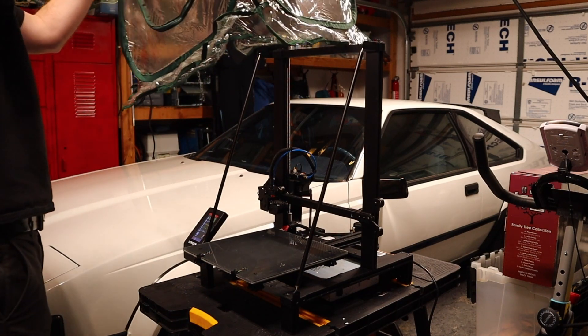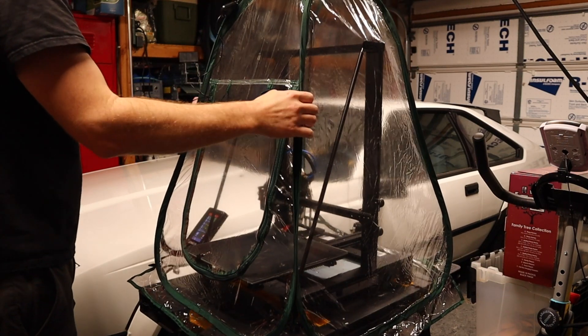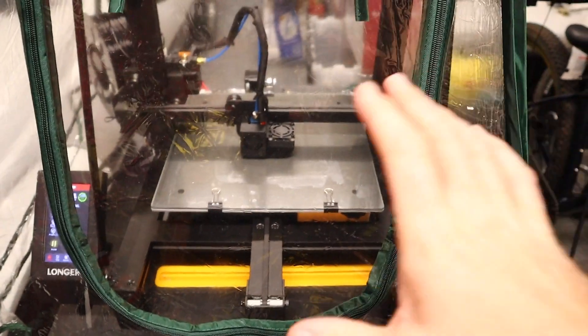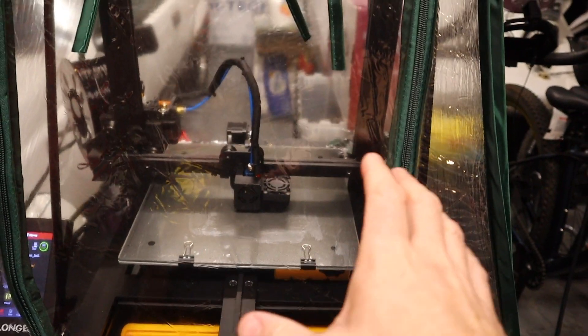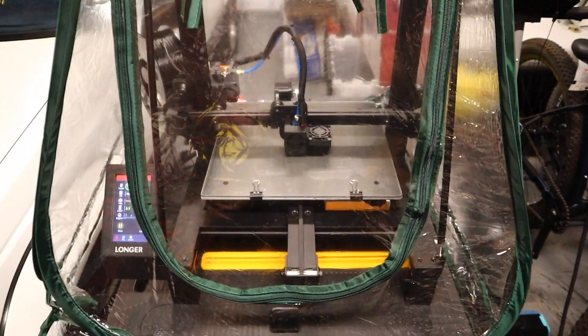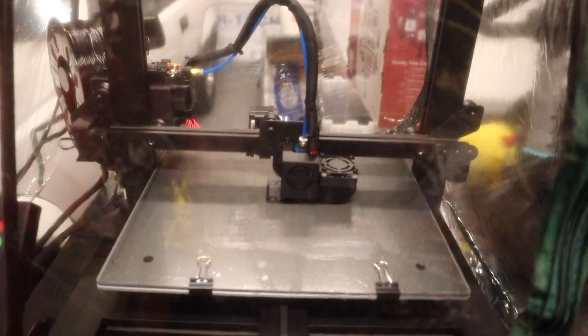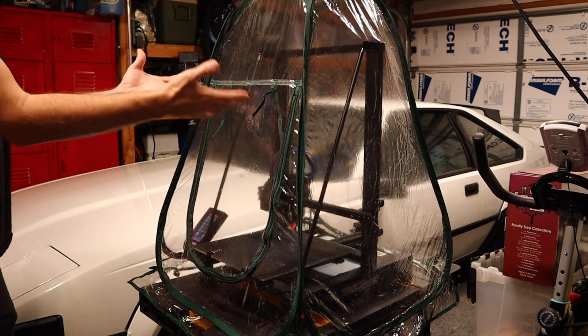Something really important for printing ABS is keeping the air temperature around your print warm. I found this enclosure on Amazon that fits over the printer pretty much perfectly — you can fold it up and store it. When you load a file the print bed heats up first, warming the air temperature inside. I also threw in a little thermometer with a probe to monitor inside temperature. This thing alone keeps the chamber at about 100 degrees Fahrenheit, which works great for ABS. It's under 20 bucks and I'll have a link below.